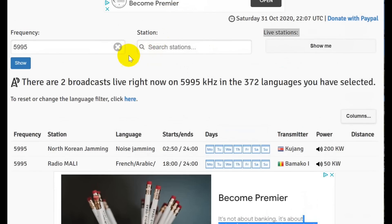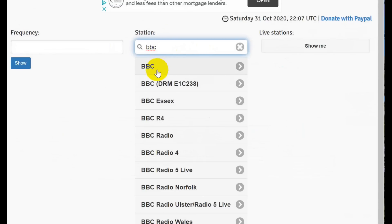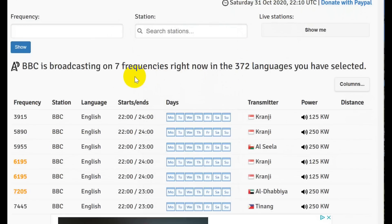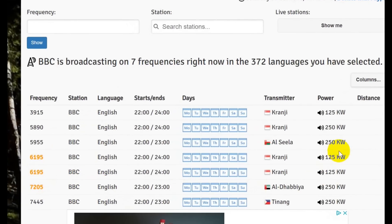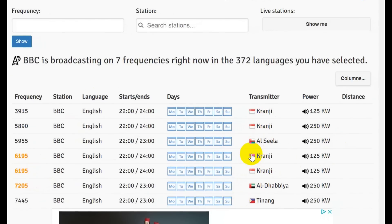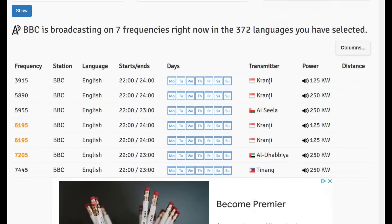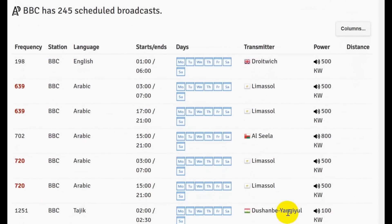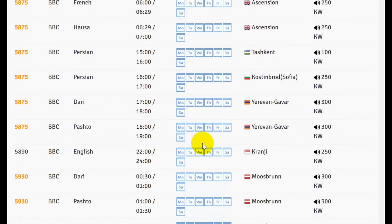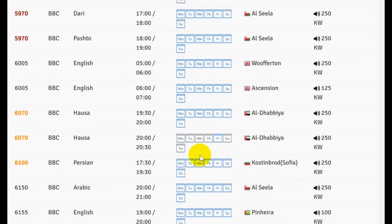You can search a station here. Let's put BBC in. And here it shows BBC is broadcasting on seven frequencies right now in all of the languages — they have 372 languages. You can see English, where they are broadcasting, where the transmitter is, how much power they're using, and so on. You can tell they're probably aiming at the eastern hemisphere. If you go down, you can see BBC has a whole bunch of scheduled broadcasts. Notice the low frequencies — those are long wave — and then it goes on up into the shortwave.